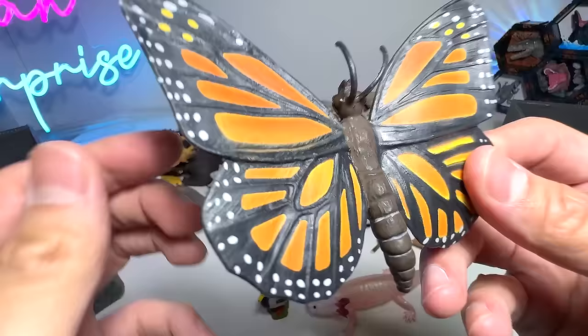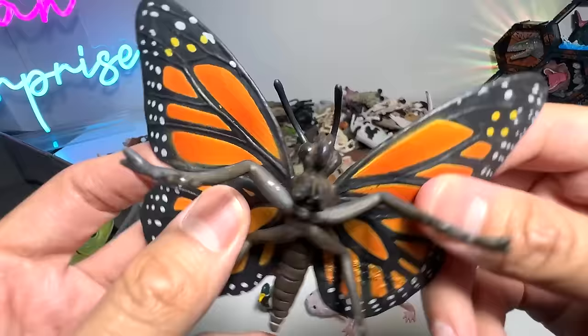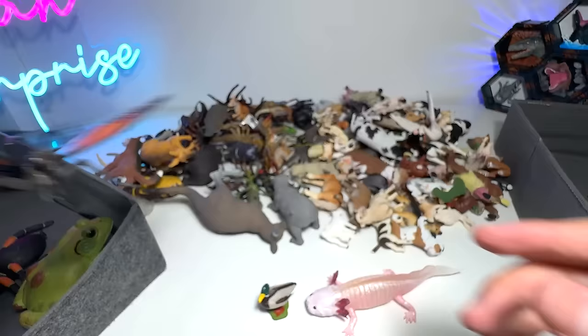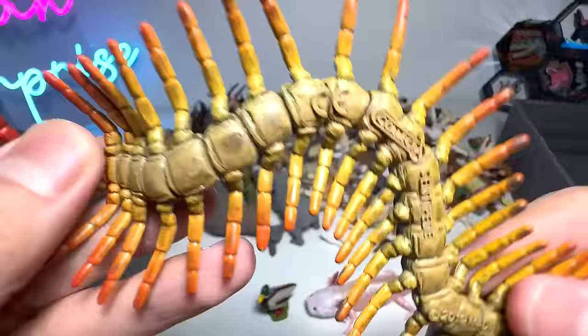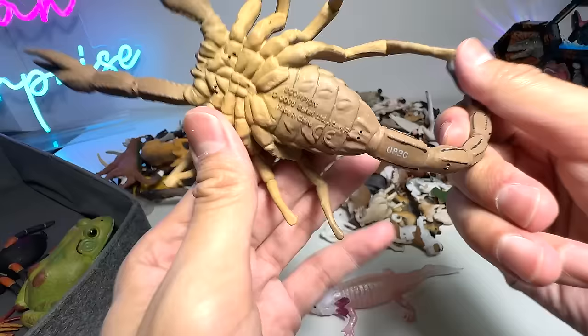Next, butterflies. In this box on the left we also have some insects. This is actually a monarch butterfly from Safari LTD, made in the year 2000 — really gorgeous figure. Here's a centipede. I've actually seen a centipede — one crawled into my house and I had to remove it because it is dangerous. And what do we have right here? A scorpion, also from Safari LTD.